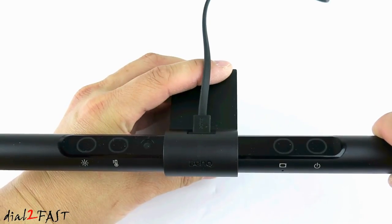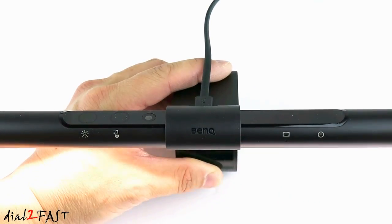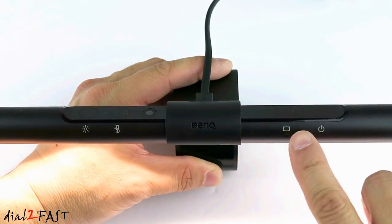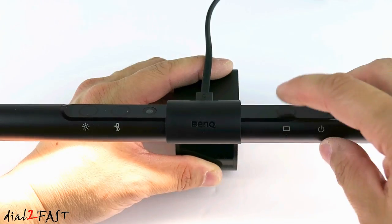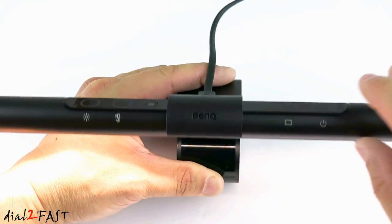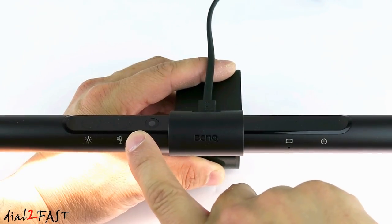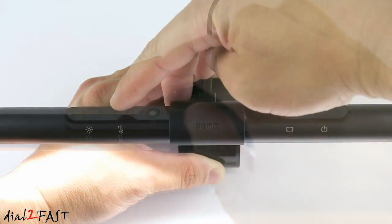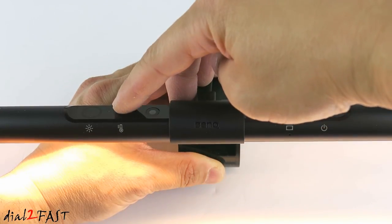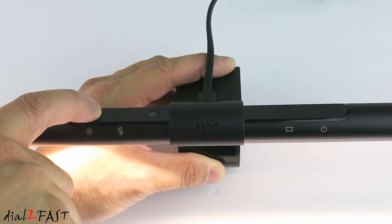Looking at the control on the top of the ScreenBar Lamp, on the right side we have the power button. Press this button once to turn on the lamp, press it again to turn it off. Next to it is the Automatic Brightness Adjust — once the brightness is adjusted, a green LED will illuminate. Over here is the Ambient Light Sensor. Next to it is the Color Temperature Adjust. You can adjust this from 2700K, which is amber color, all the way to 6500K, which is pure white. And the button on the left side will adjust the brightness.